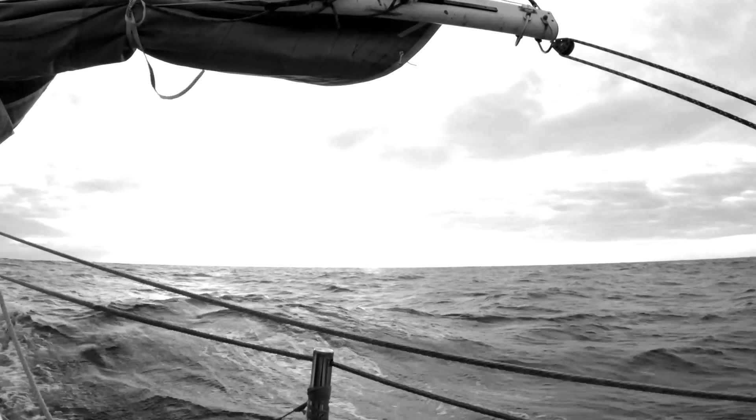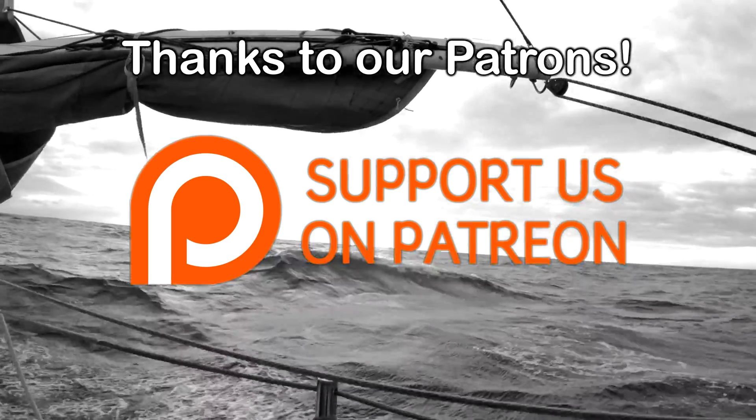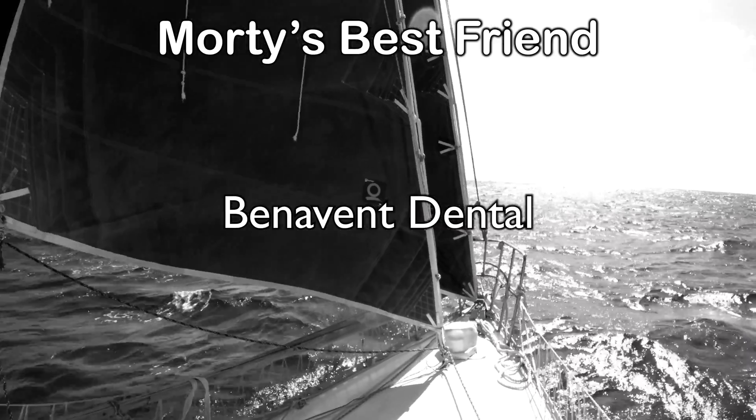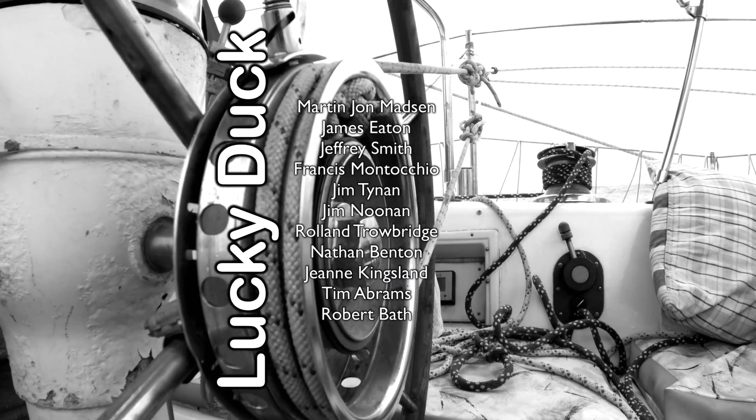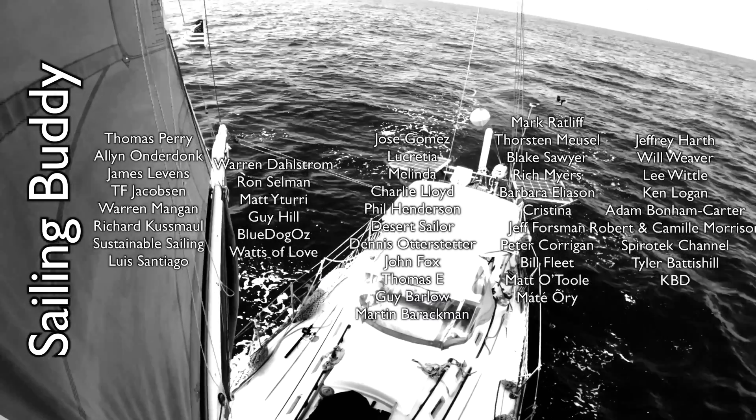Thanks for watching this episode of Sailing Wisdom. Don't forget to like the video, share it with your friends, and hit subscribe so you don't miss the next episode. If you're interested in even more awesomeness, consider becoming a patron to see all of our extras. Can't wait to see you next time as you join us out here on the high seas.